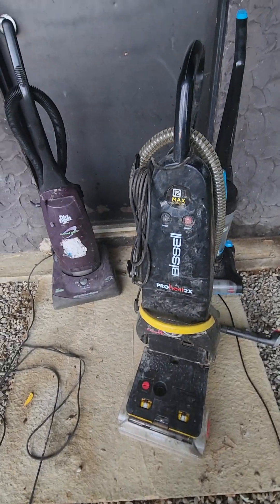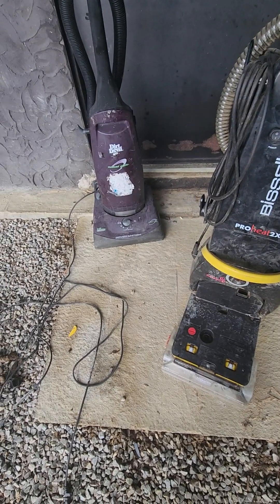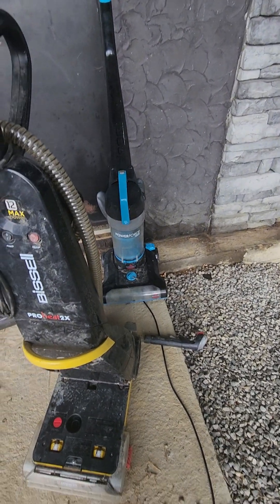Hello guys, welcome back to another vacuum cleaner video. I just got these machines from my local dump. I've got a Bissell ProHeat 2X here — this is the older ProHeat Advance — a Dirt Devil Silverglide, and another Seelix 2191.